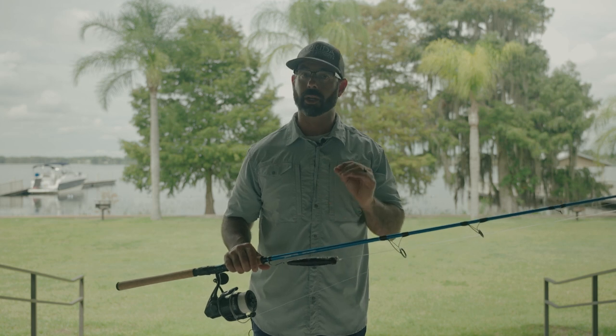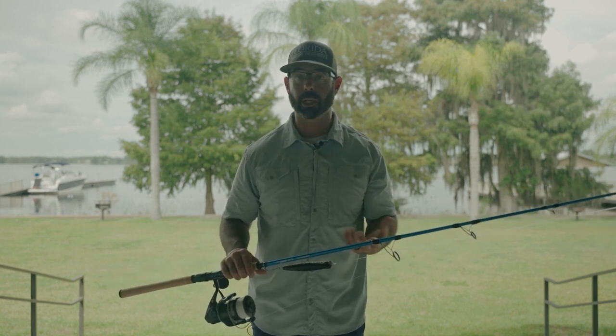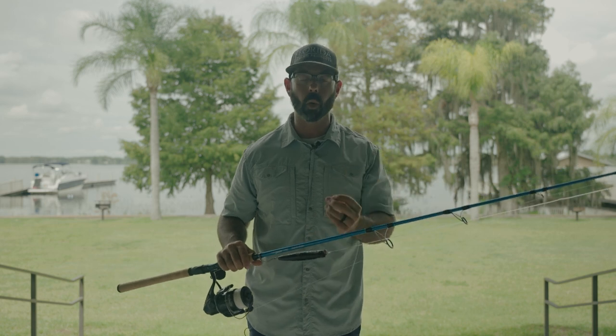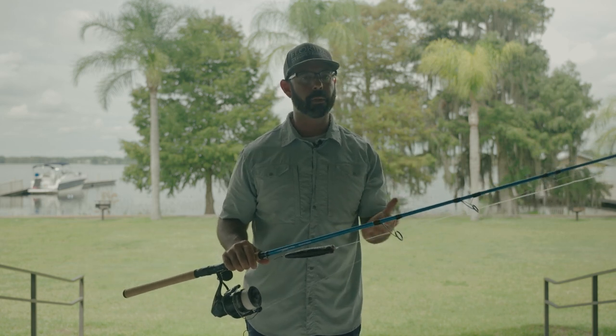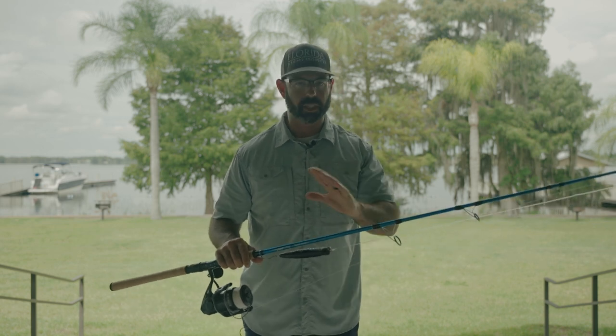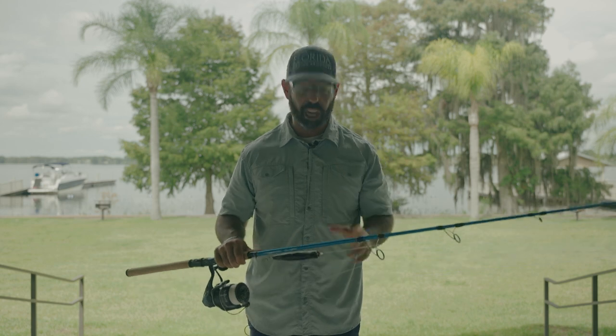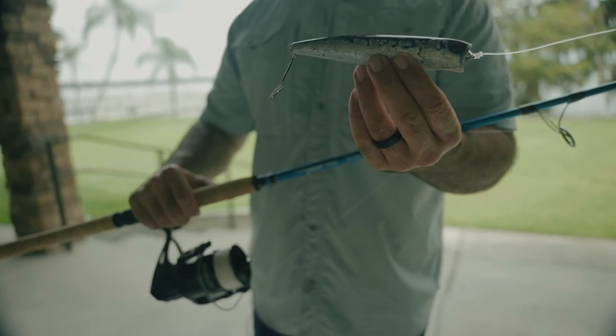It depends on the water clarity and whether the fish are leader shy. If the fish are really leader shy, we'll lower that leader and play that game — can I lower the leader to where they'll still eat it but I might still get broke off? That's the fine line. But with Jack Crevalle, they're mean, they're mad, they get angry at this popper and they don't care about leader size.